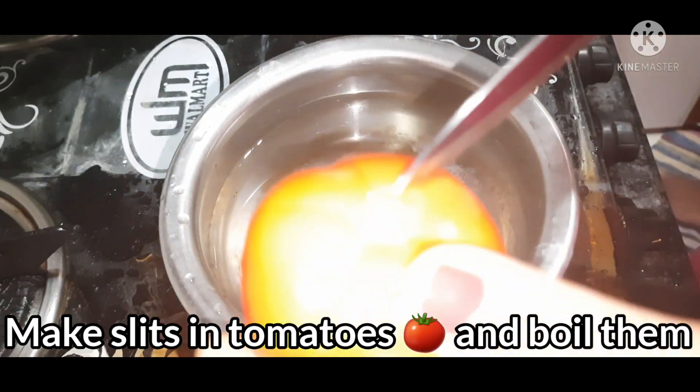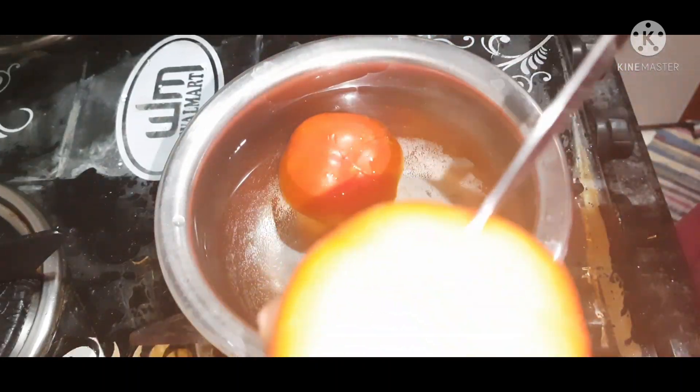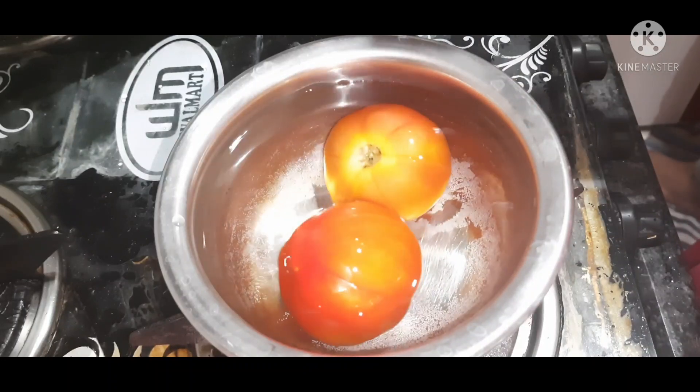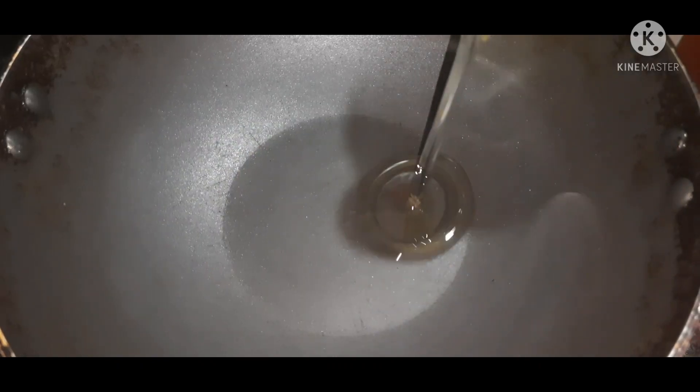We are going to boil the tomatoes in the water. Then we are going to fry the tomatoes.